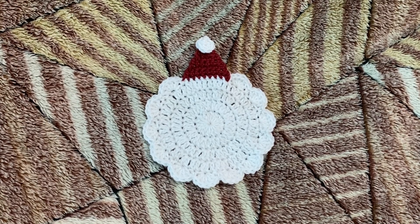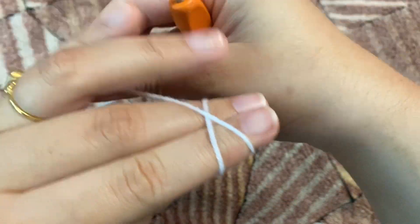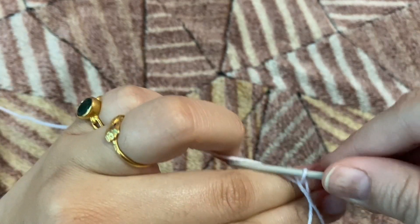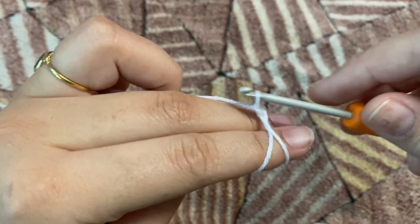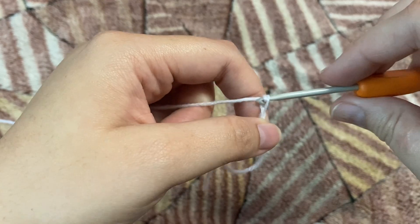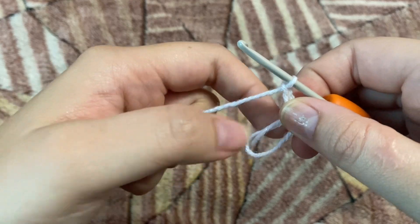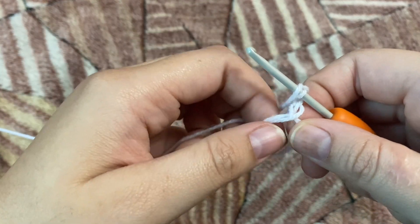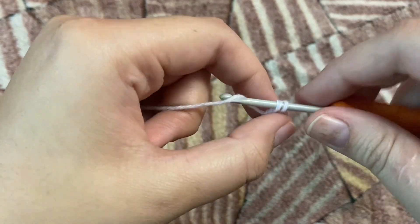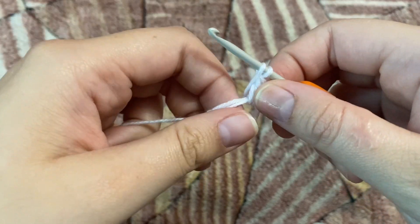Without wasting any further time, let's get right into the video. We're going to start off by making a magic ring — make an X on your fingers like this. After making the magic ring, we're going to chain two. We're going to make double crochets 15 times in this magic ring. This chain two is not going to be counted as our first double crochet; it's just our starting stitch.